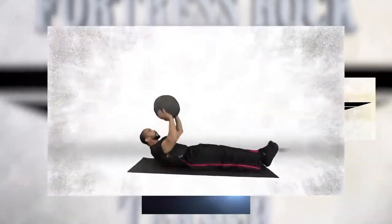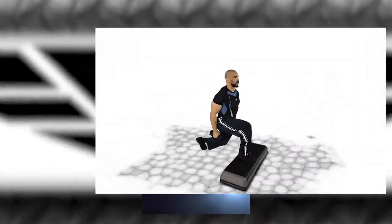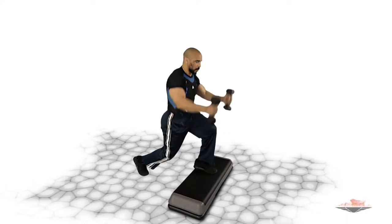V-up med ball catch. Stepper scissor lunge. Apply squats.